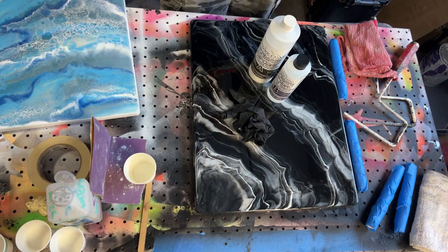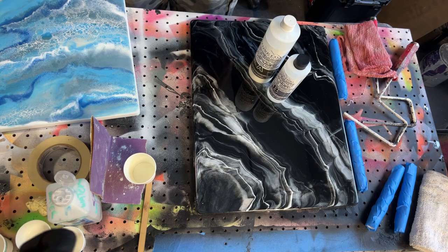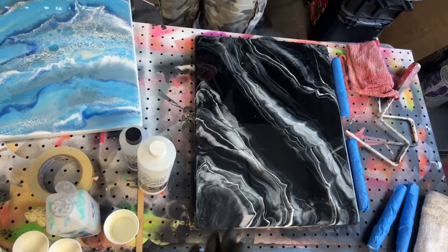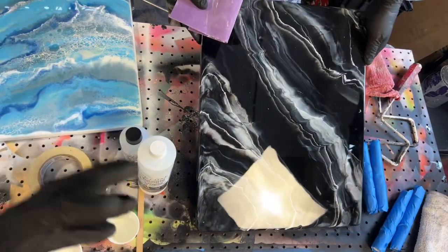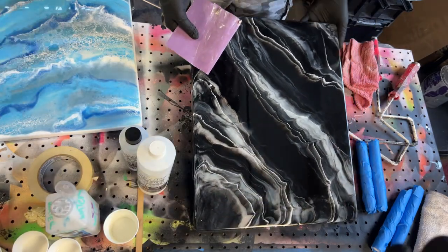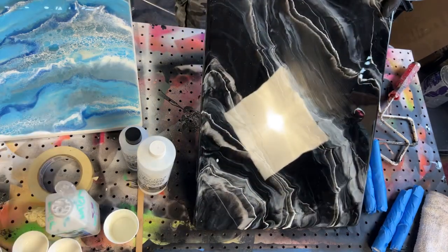Today we are going to make them more durable by adding UTC. If you don't know what UTC is, it is a polysparic coating that makes whatever it's on more durable, so it's going to be more scratch resistant. You don't have to give it the suggested 30-day cure time — you can actually fully use these in two days after applying the UTC.